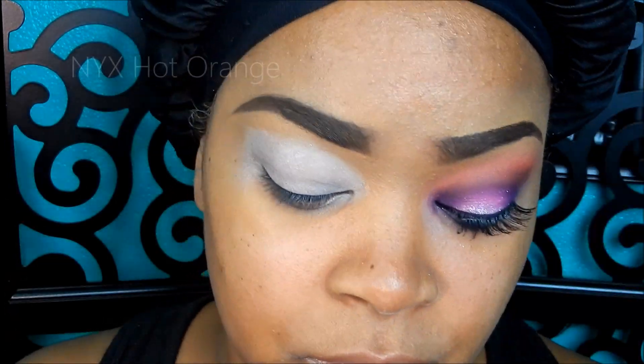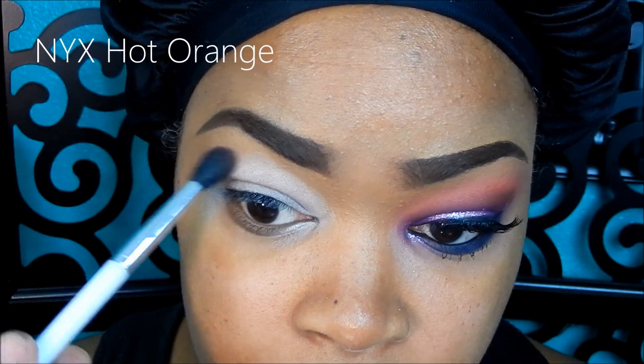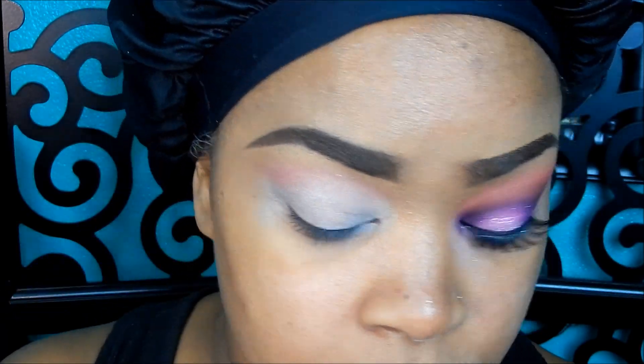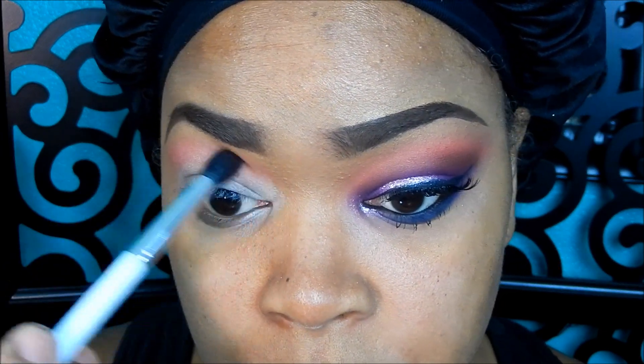I'm taking the NYX Primal Color in Hot Orange and using a Sonia Kashak blending brush, just blending that in my upper crease area and blending out that eyeshadow.